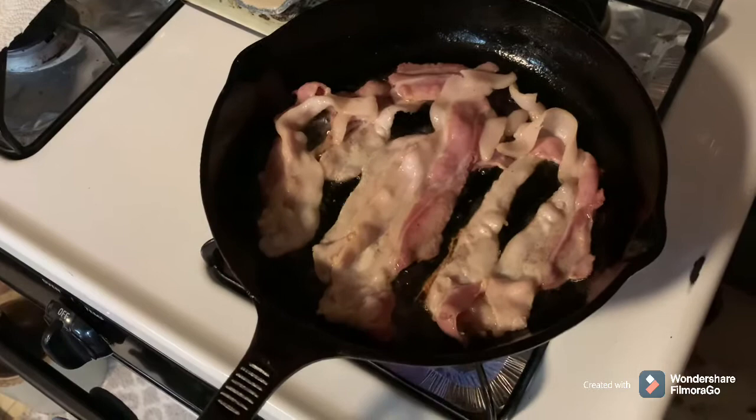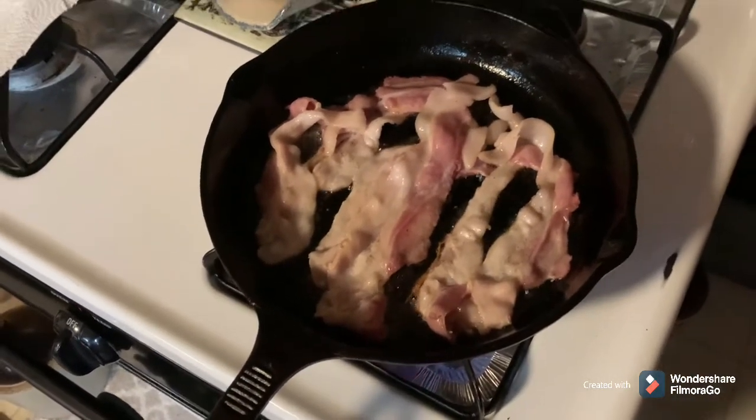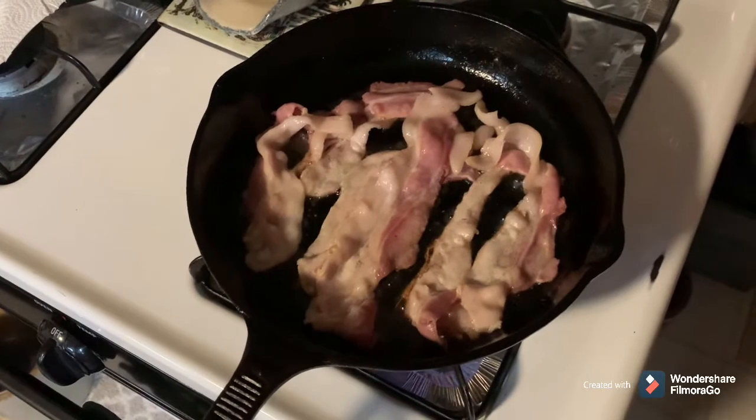I'm browning up the bacon in a cast iron skillet. While this is cooking, we'll work on getting all the beans into the mixing bowl to mix them up.